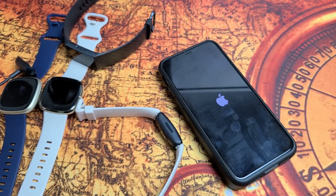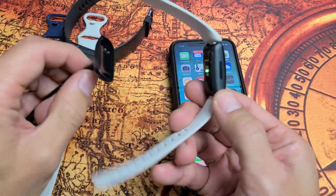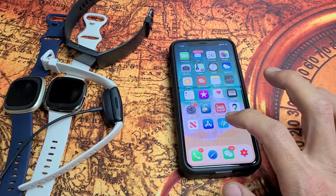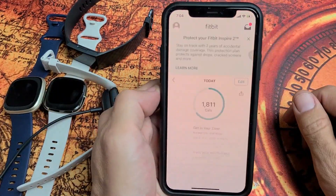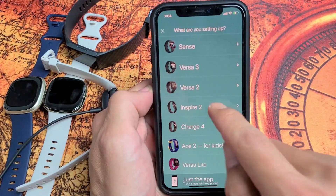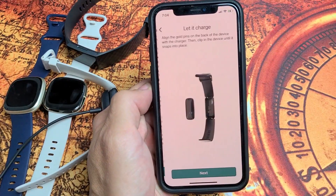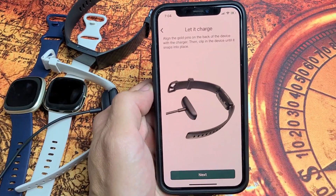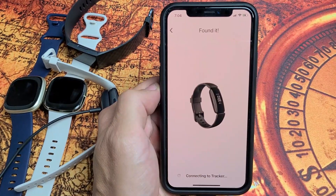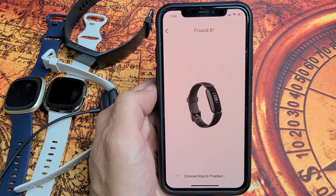Wait for both devices to boot back up. Once they're back up, plug your watch into the charger and go back to the Fitbit app. Tap on your avatar, tap 'Set Up a Device,' choose your Fitbit, tap 'Set Up,' accept the terms, confirm it's charging, click 'Next,' and let it search. It says 'Found It' and 'Connecting to Tracker' — let's see what happens.